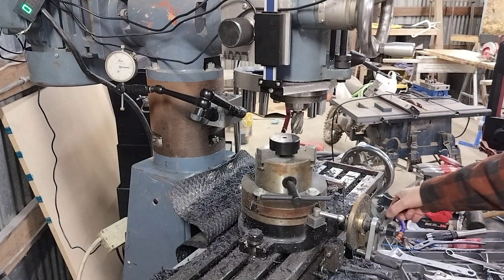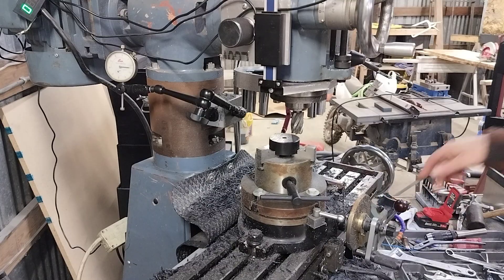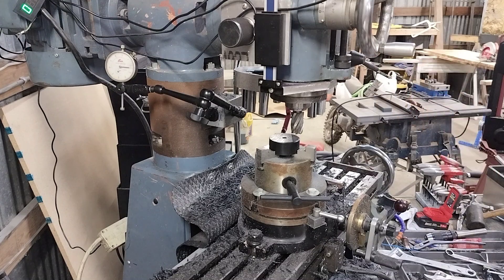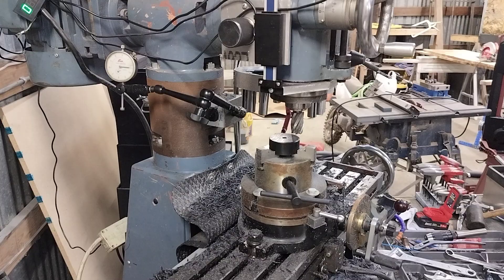I'm actually using the servo as a power feed as well. If I set the power feed too fast it'll pick the puck up and actually throw it out of the jaws — you really have to crank it down. Anyway, I thought I'd show real quick what I'm doing this morning: just milling the pocket. If you guys want to see how that goes, here we go.